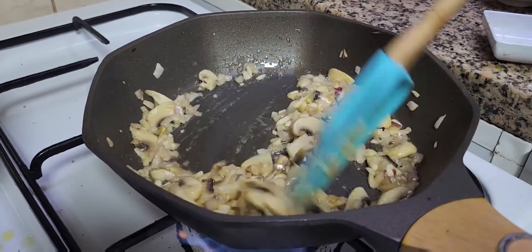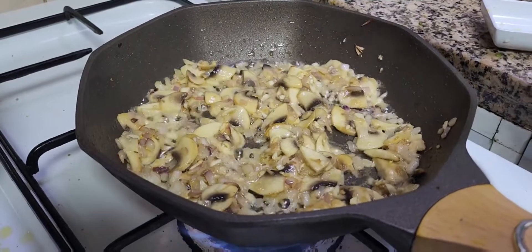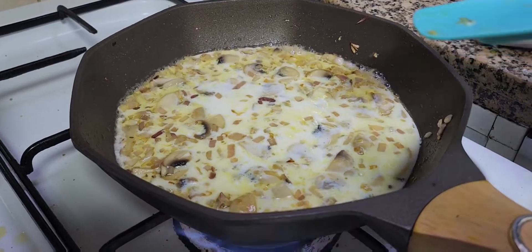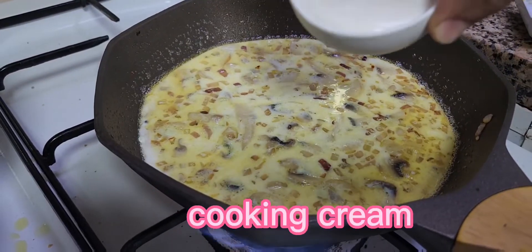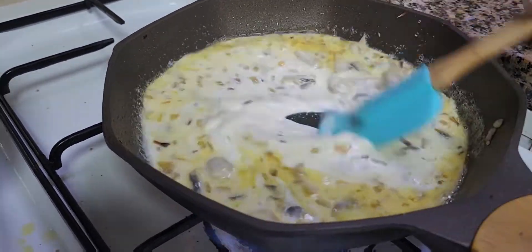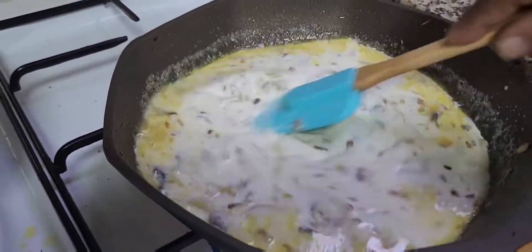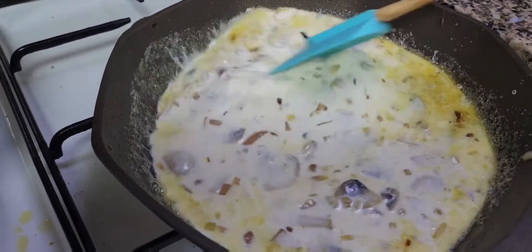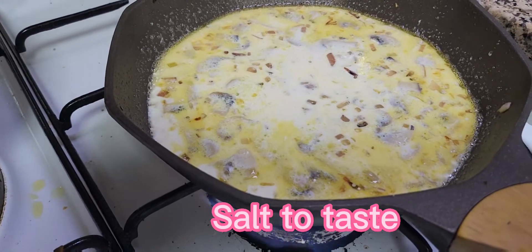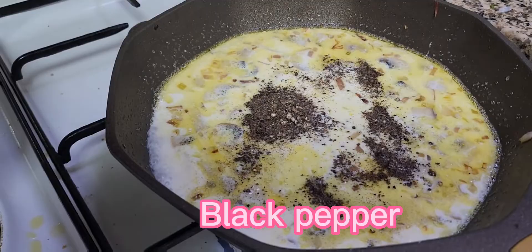Now our mushrooms and garlic give a very nice aroma. I'm going to add my fresh milk and then my fresh cream. Let them cook for another 2 to 3 minutes to get boiled, and stir nicely. At this time I'm going to add some salt and pepper — I'm going to use crushed pepper, which is very, very nice. Mix nicely.